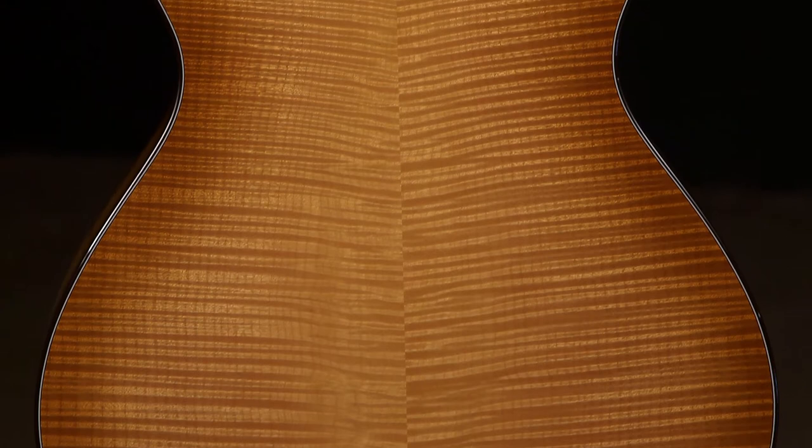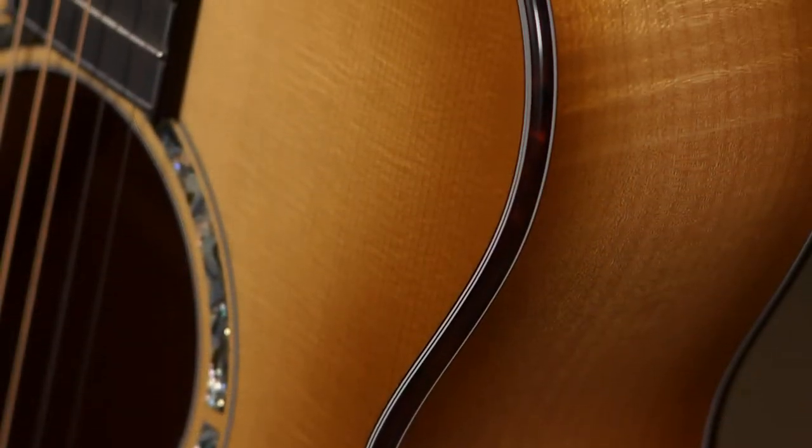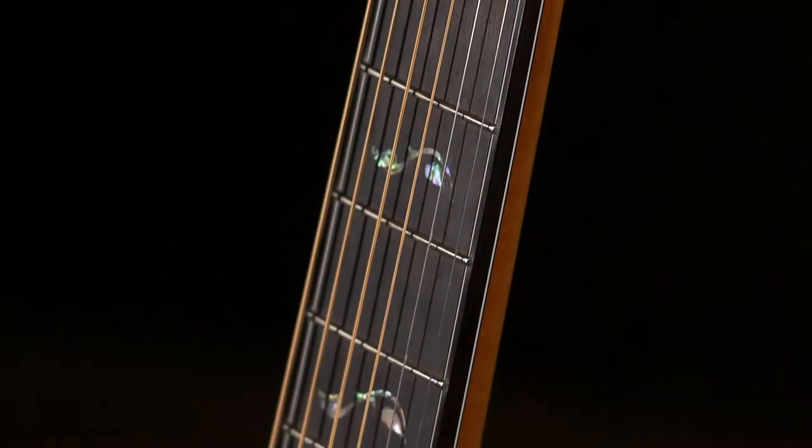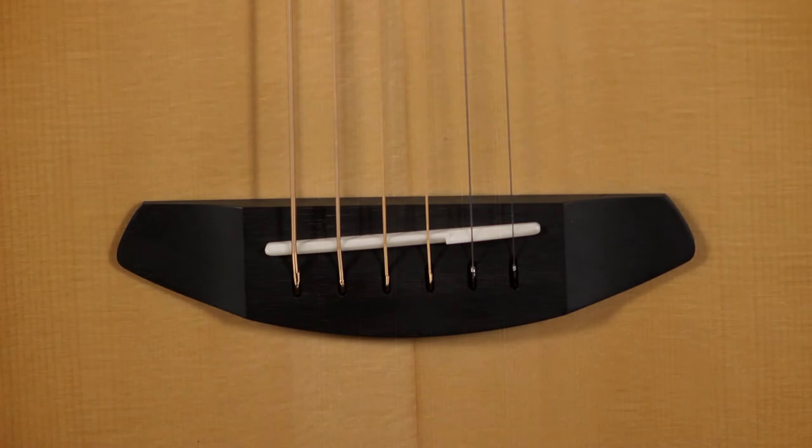The back is made of Master Grade Maple — a beautiful set of Maple. The sides also. And also a Hard Rock Maple neck. Ebony fretboard with Master Class inlays. Ebony Delta bridge.